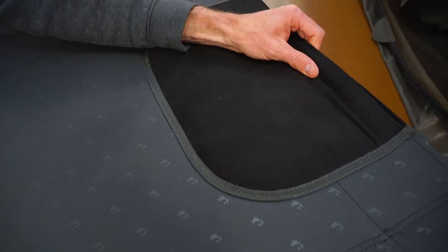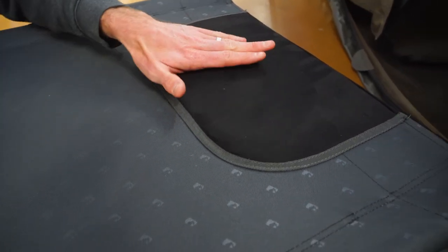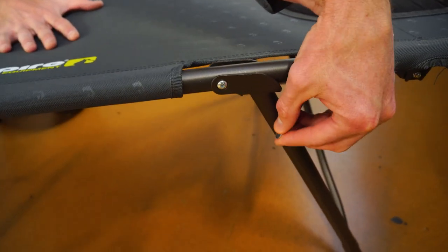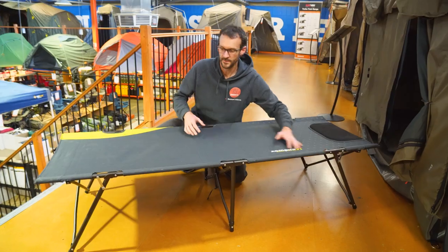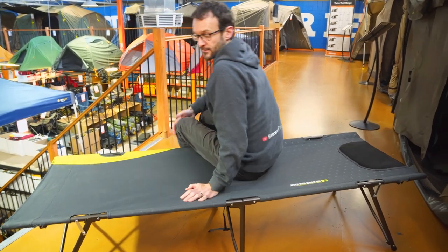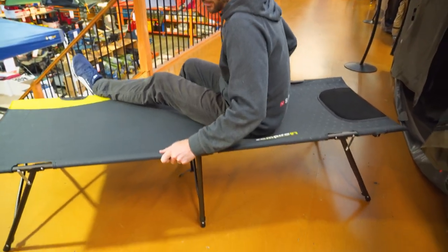At the top there's a bit of a padded section — I wouldn't call it a pillow, but it is a slightly softer spot to rest your head on with a bit of a velour finish. The frame is powder-coated steel with a few small plastic components. Now common questions around stretchers are how stable are they and how comfortable are they? Comfort depends on your own preference, but in terms of stability, these stretchers are pretty good.